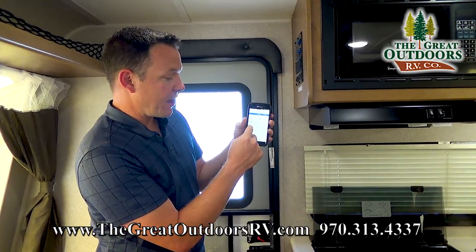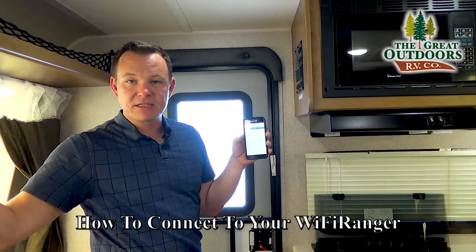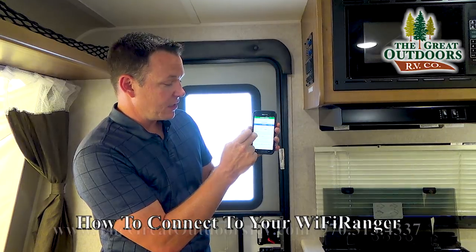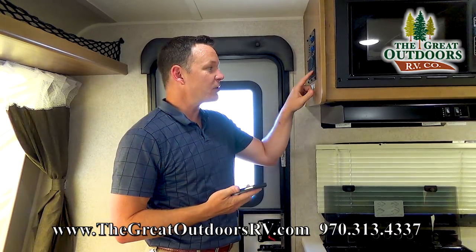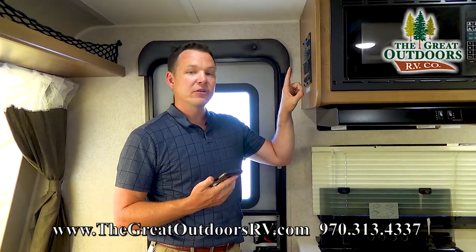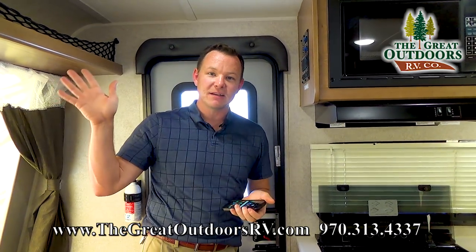Or if you know the password to a nearby place — say the pizza joint down the street has a password-protected Wi-Fi — you can click on it, enter the password, and you're up and running. Now, this will draw your battery down because it is a power-boosted Wi-Fi, so make sure you turn it off after you're done using it so you don't drain your battery. Have a great day, thanks, bye!